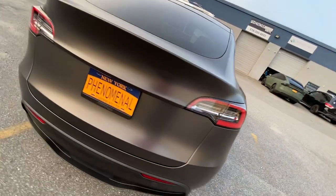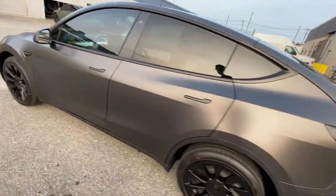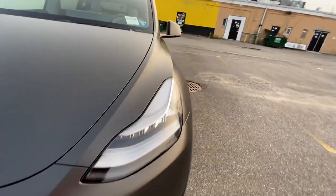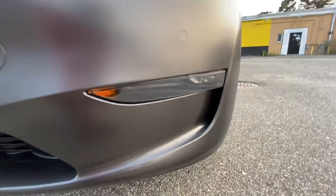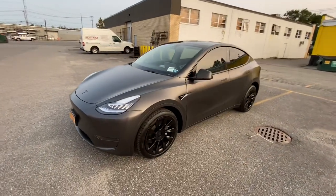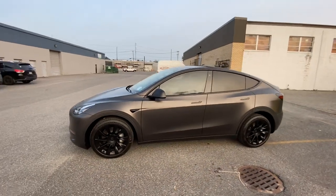Something that made me extra happy was that front bumper — we were able to get that one piece. Super happy about that. We did inlay that bottom half though, so technically two pieces on the bumper. But let us know what you guys think — super happy with this one.